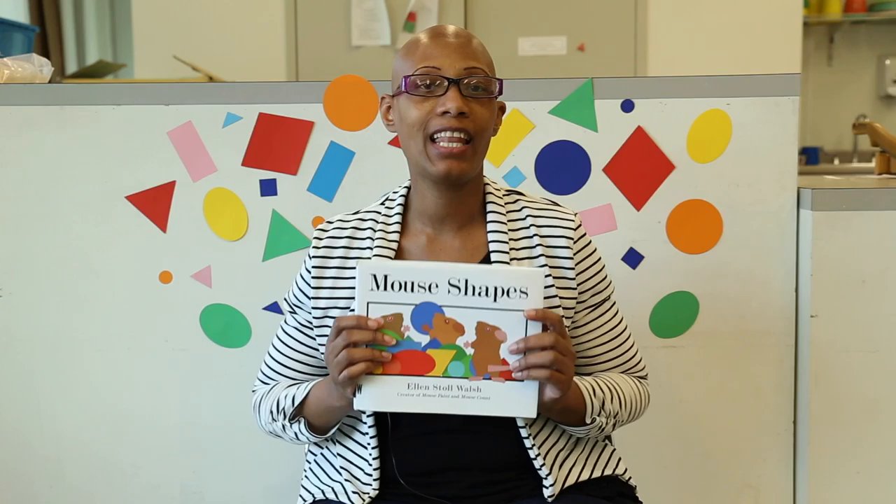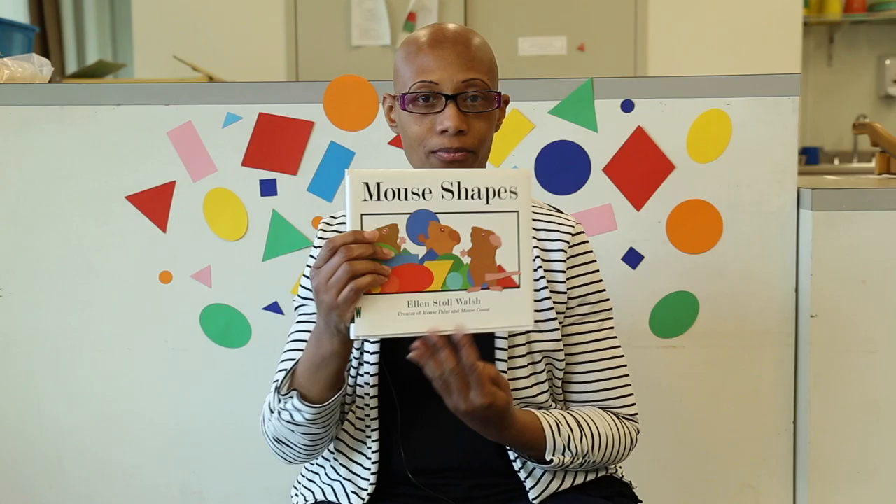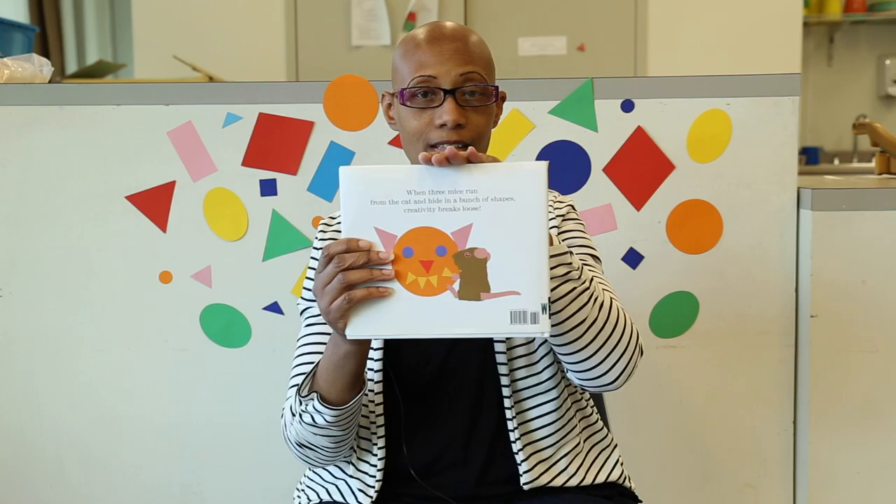So before we begin our book, I like to talk about the parts of the book. This is the front of the book. This is the back of the book. This is the top of the book. This is the bottom of the book. This is the spine, and what does the spine do? The spine holds the pages in, and this is the edge of the book. The edge of the book is where we open our book to begin reading.